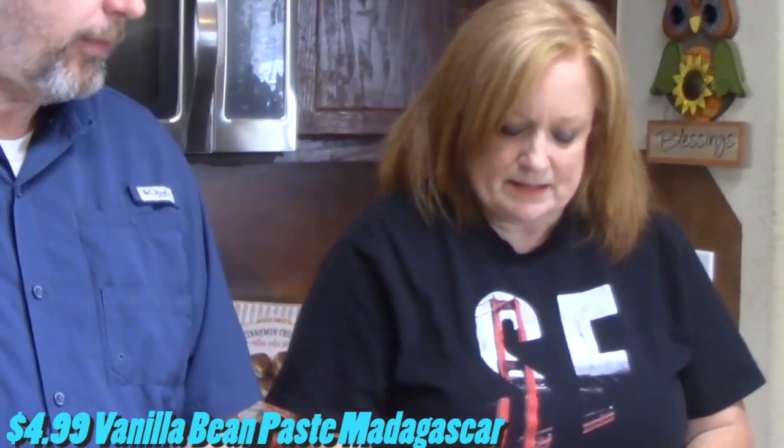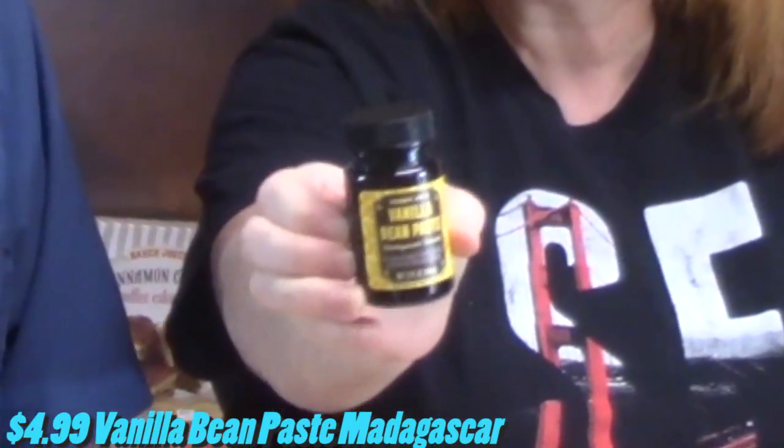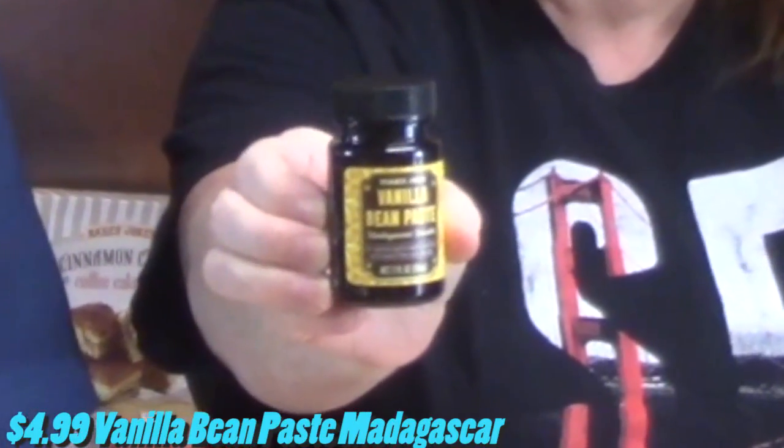All right, so we picked up some vanilla bean paste. This will help us get through the holidays making some delicious desserts and meals. That's the paste — that's the good stuff.